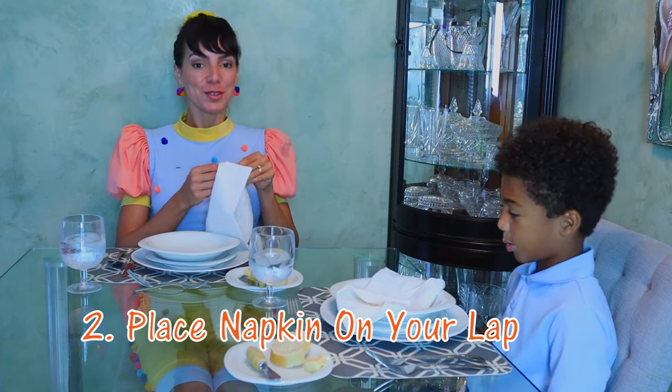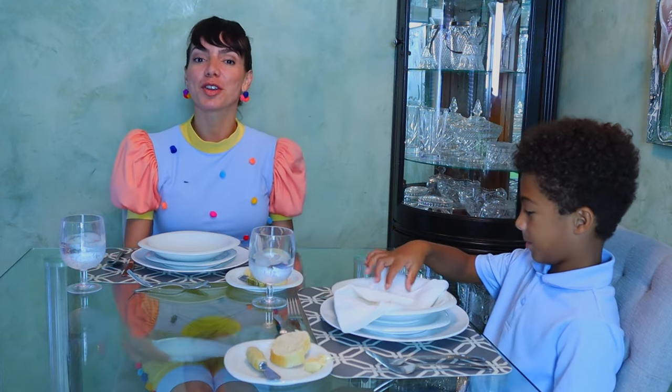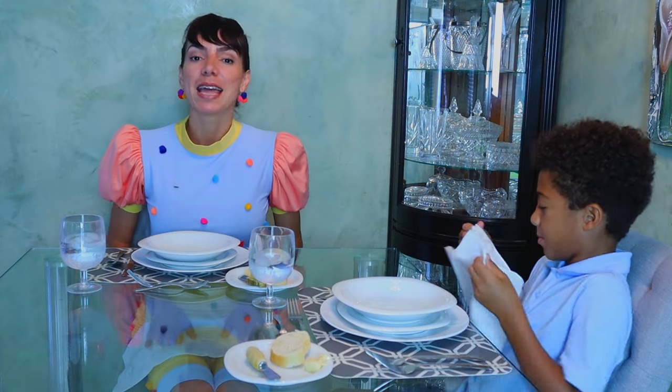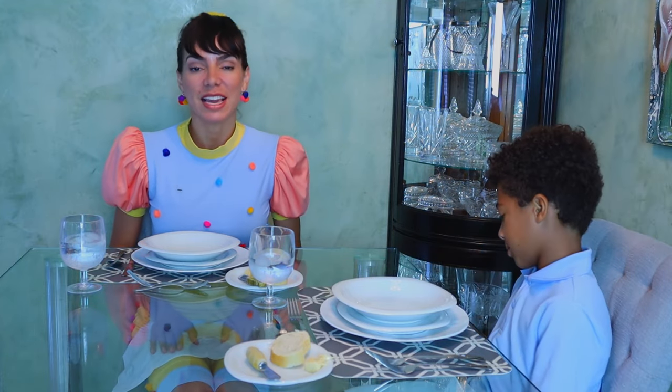Now, grab your napkin — you're going to need it. Place it on your lap, and put your hands right on top of it if you're not eating.